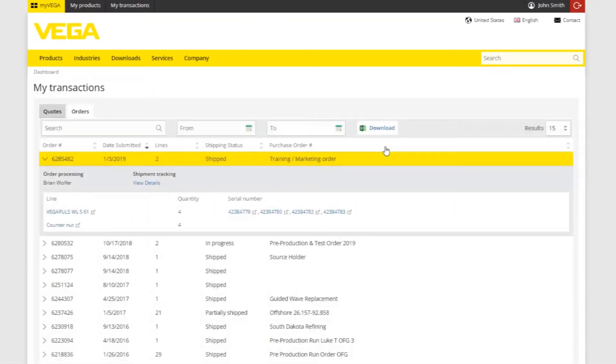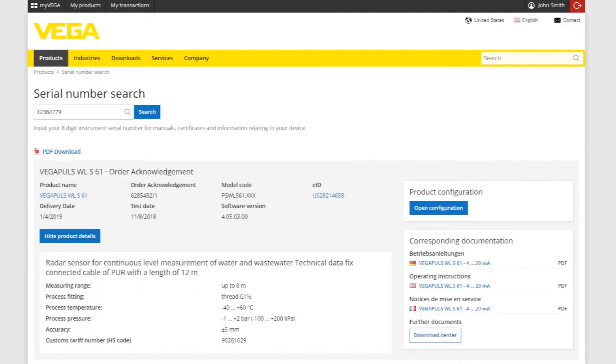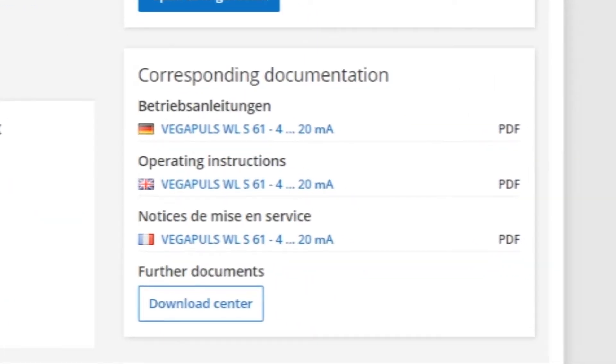Before your order even arrives, you can begin learning how to set your sensor up by clicking on your instrument's serial number. From here, you can find the corresponding operating instructions along the right side of the page.